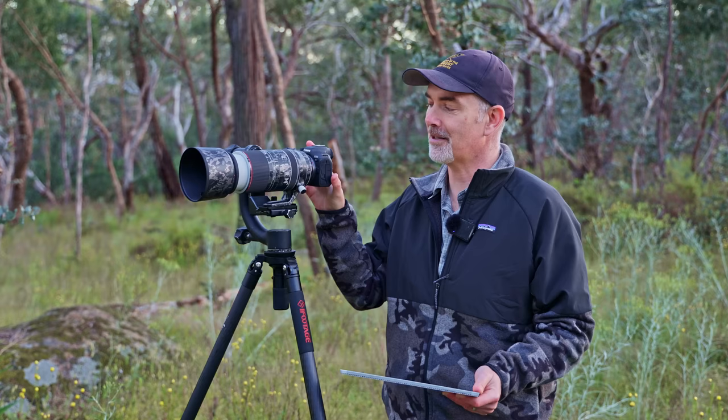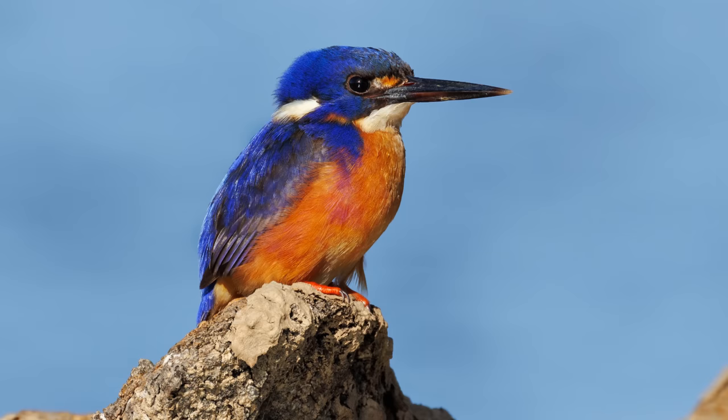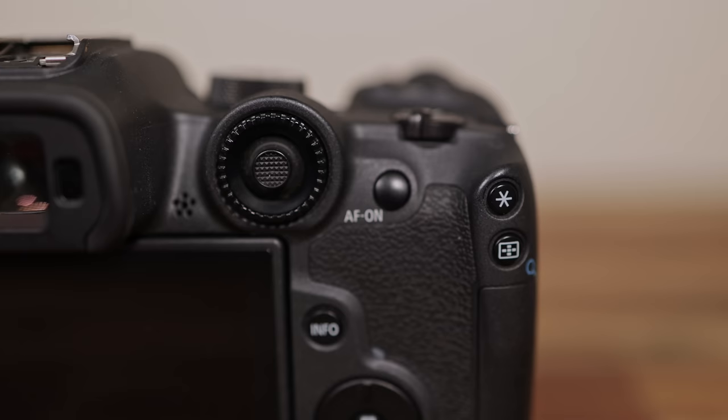Today I'm going to answer all those common questions you might have — how's the FPS, how's the autofocus, how's the ISO performance, and how does it relate to the R5 and R6. I'm going to address the criticisms out there on this camera and help you make a decision whether you should buy it or not. I'll share what I like, what I didn't like, and what I think they can improve.